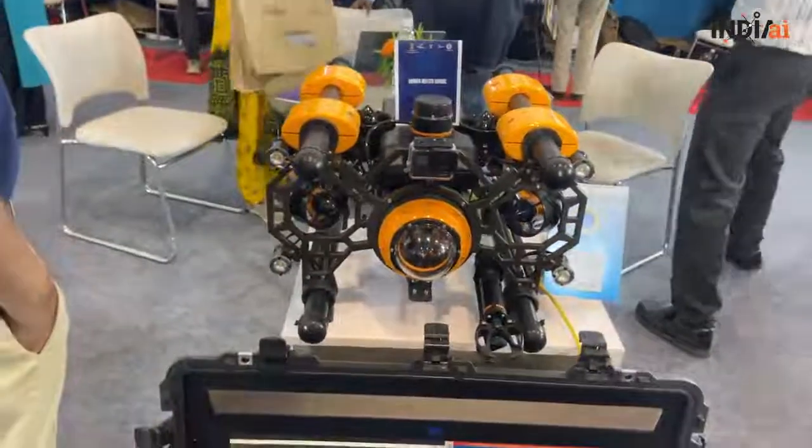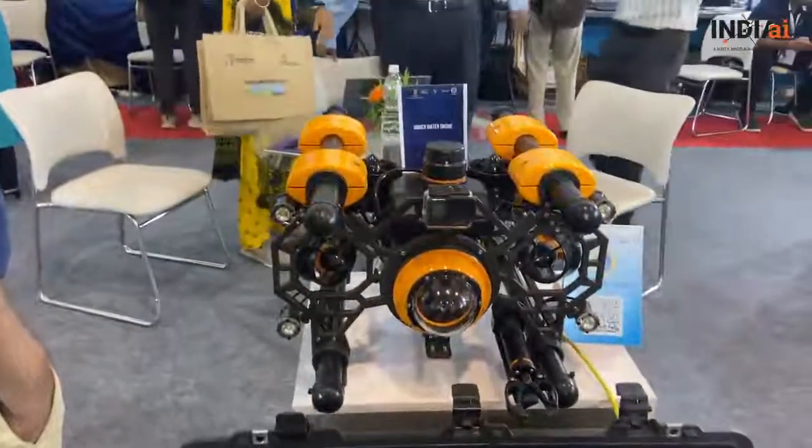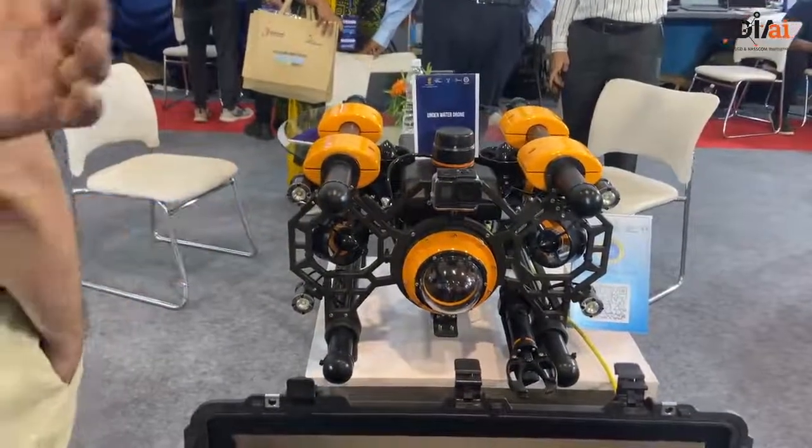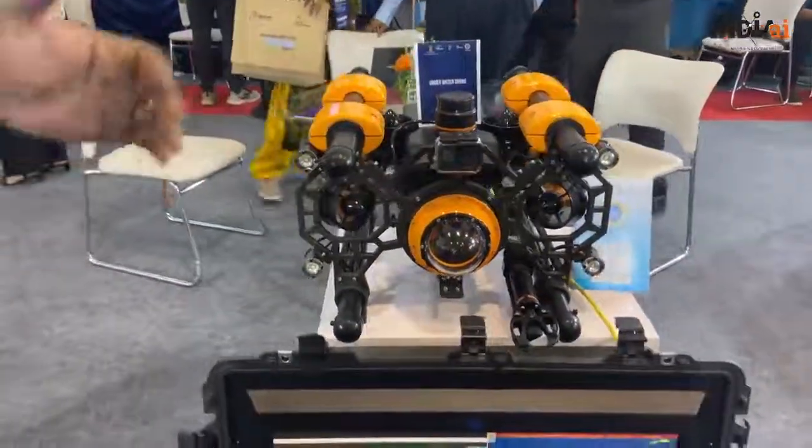This is a two-man deployable rugged version of an underwater controller — an Observation Class ROV. Depending upon the use case and the multiple payloads required, we can modify this.